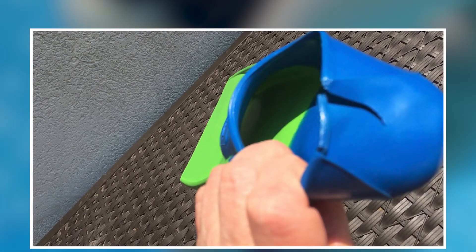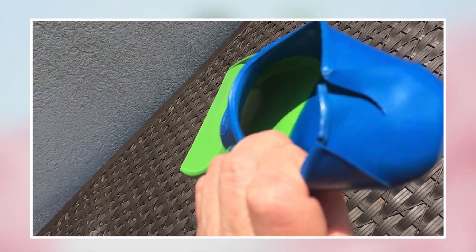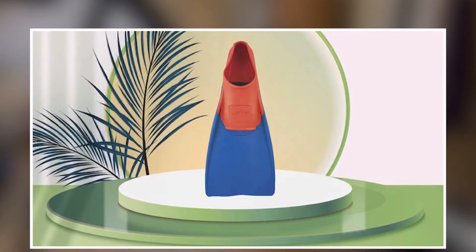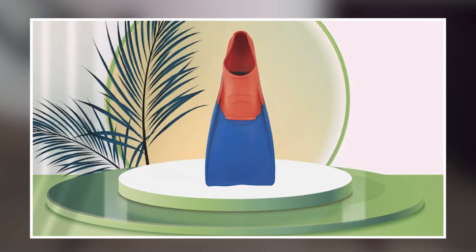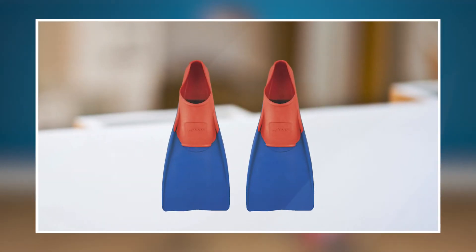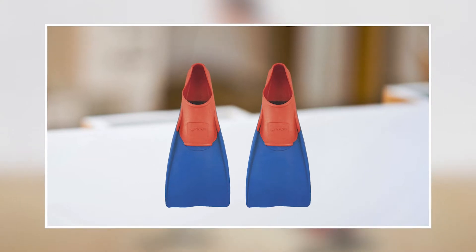These fins are suitable for all levels of swimmers, from beginners to advanced, and are an excellent addition to any swimmer's training routine. Overall, the Finney S-Long Floating Fins are a great investment for anyone looking to improve their swimming technique and build their leg strength in the water.